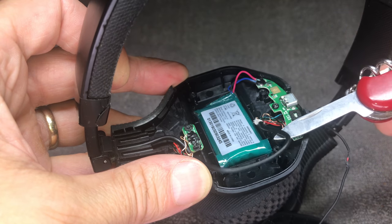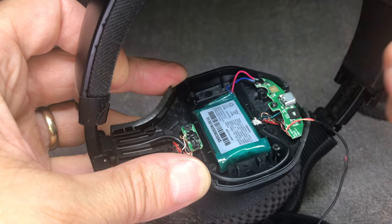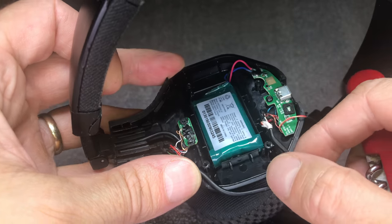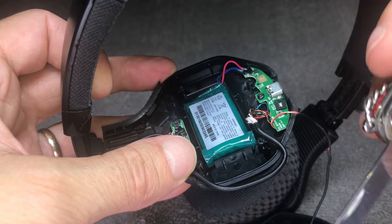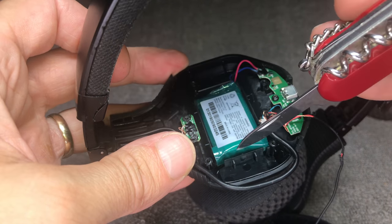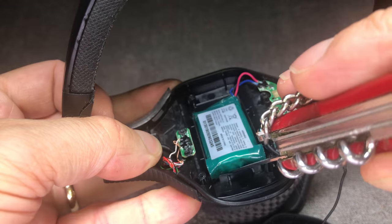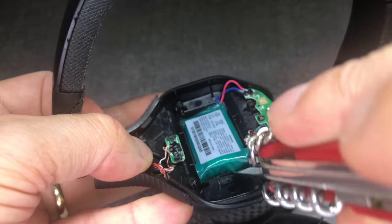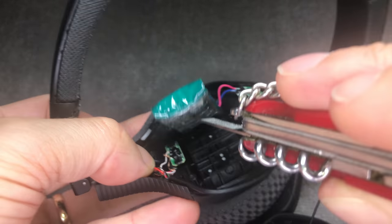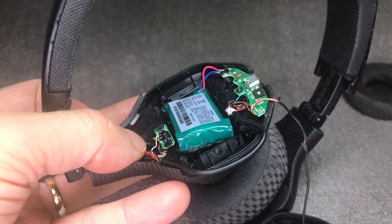Now we can already see the battery. There are some wires going around it so we can peel those off and put them to the side so we don't damage them. I'm using a pocket knife to carefully remove the battery from the ear cup — there's a little strip of glue underneath that holds the battery in place.